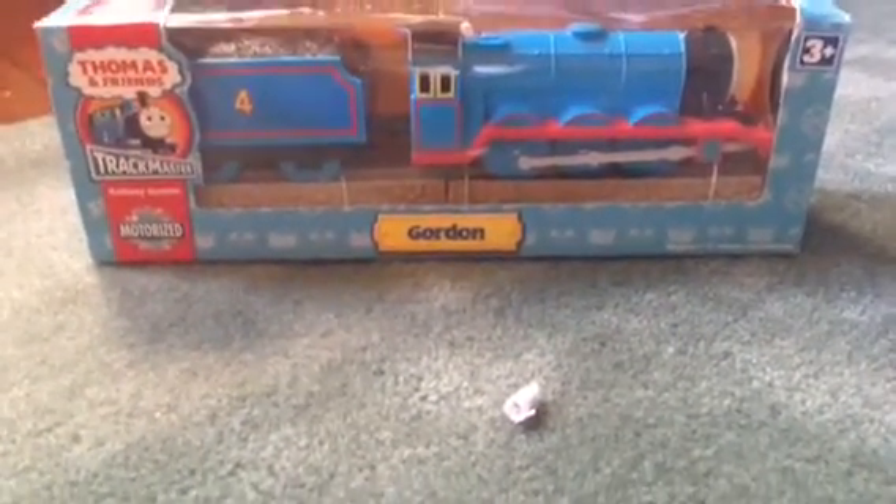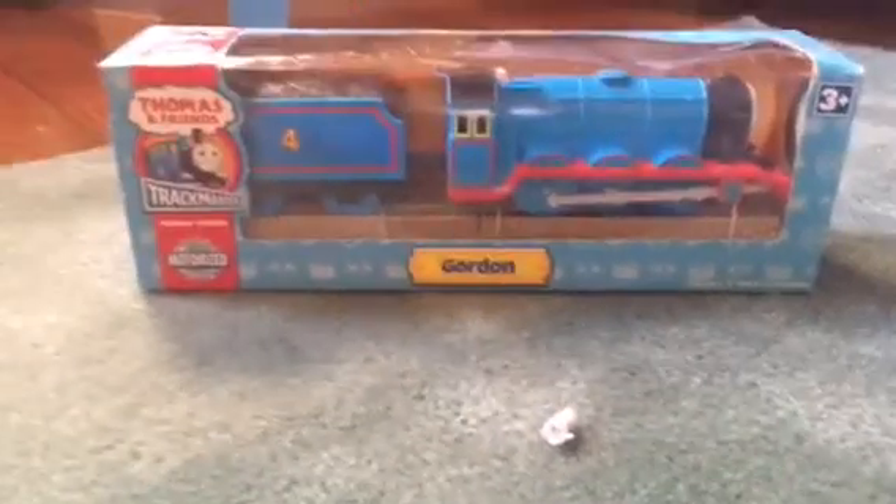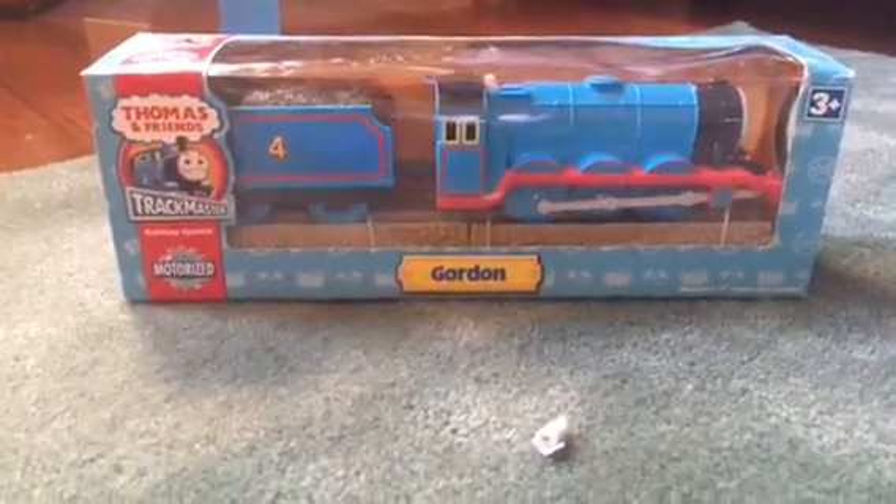Hi guys, it's Miles here and today I'm going to be unboxing this new Trackmaster Gordon from 2007 to 2008. Right here on the back there are other trains: James, Gordon, Henry, Ben, Diesel, and Duck.